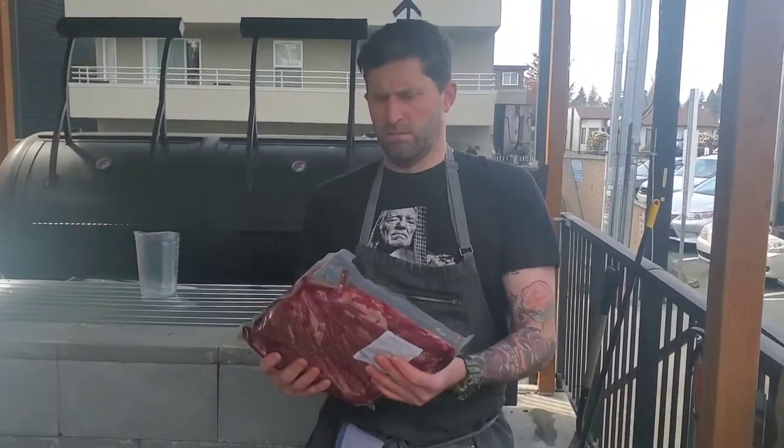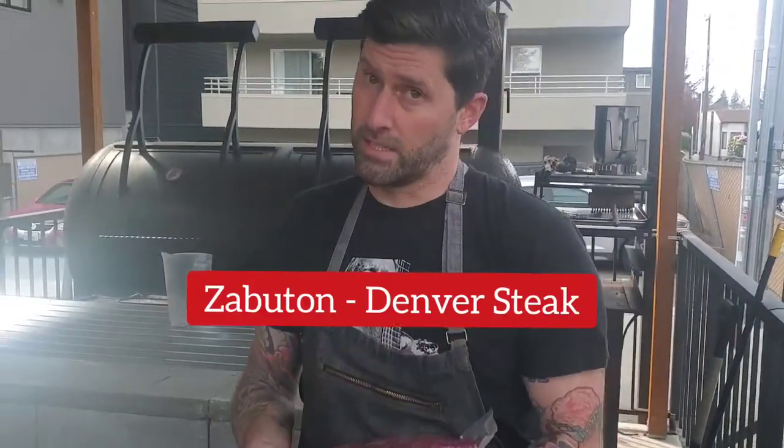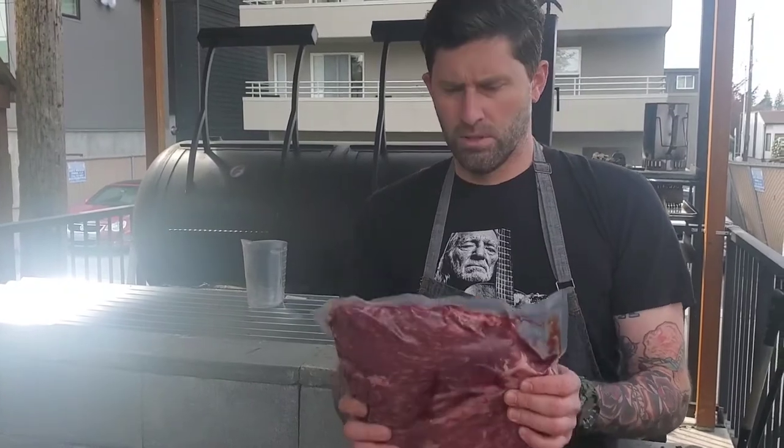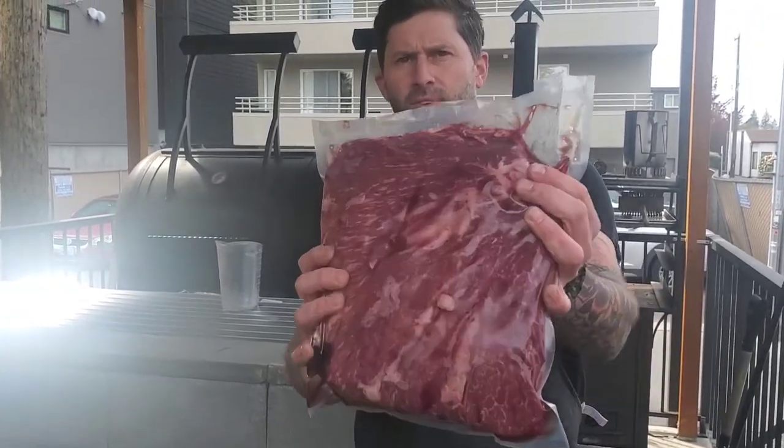Today we're talking about Charlie's favorite cut. I like it a lot. Charlie's favorite cut is called Zabaton, otherwise known as the Denver steak.